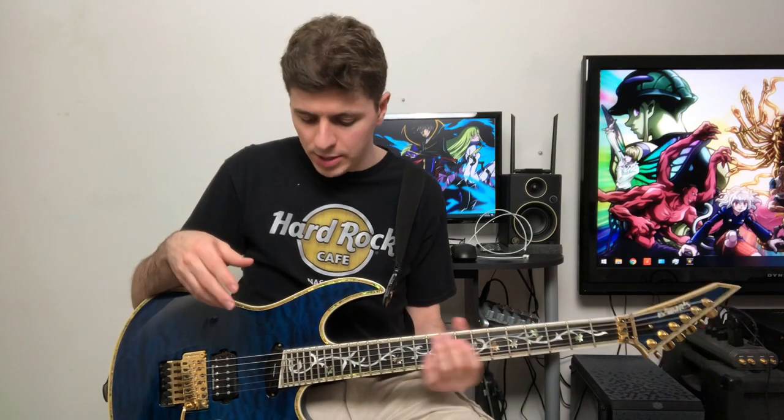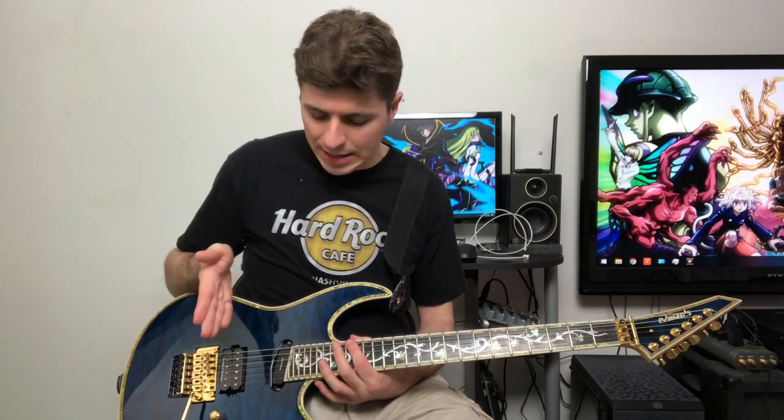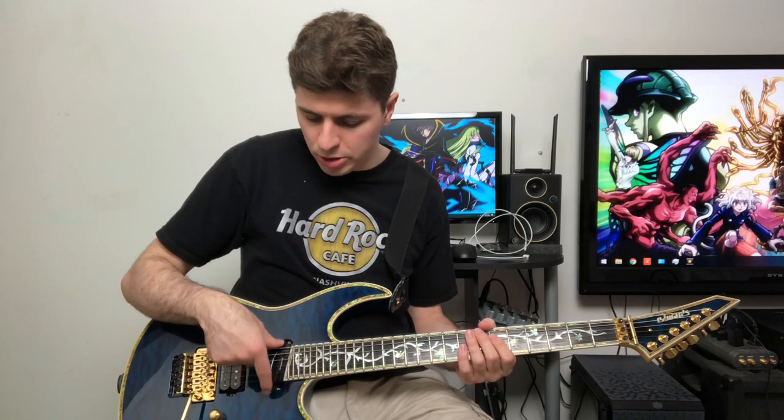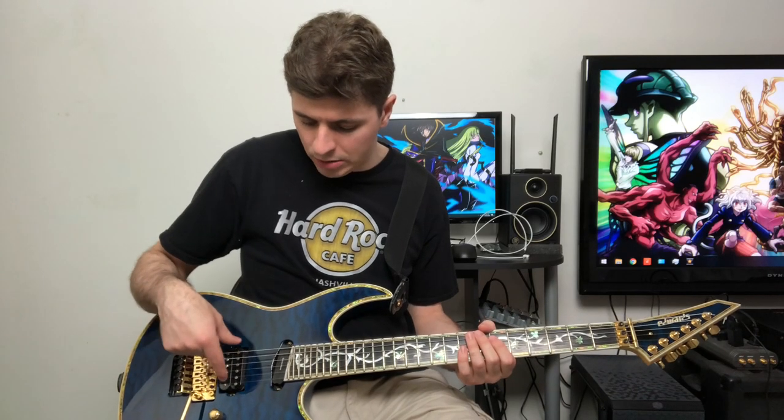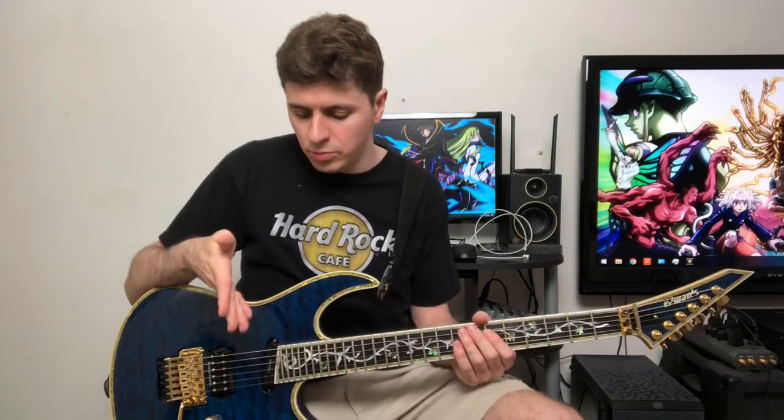The 27-fret design is very iconic because of that slanted fret design. Rarely will you see a 27-fret guitar without using that technique, because otherwise you push the neck pickup too far down and sacrifice some tone — I believe that's why whoever originally designed it chose to do this. I already loved that design, so I thought this was really, really cool.